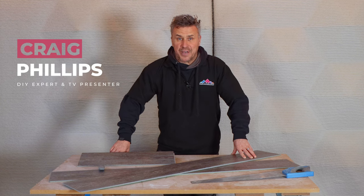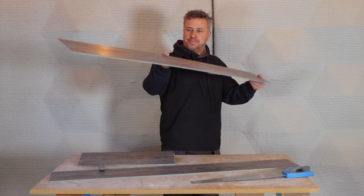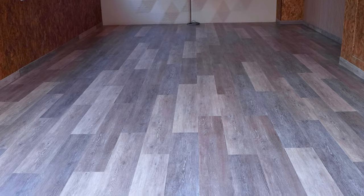Hi, I'm Craig Phillips. In this video I'm going to show you the top six ways of cutting LVT luxury vinyl tiles. These can be used in commercial and domestic premises, they come in a variety of different styles and designs, and most of the time they're a similar size and quick and easy to install. So let's see how we're going to cut them.